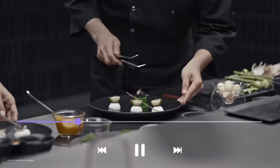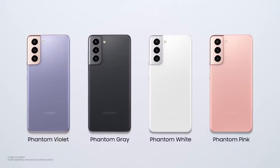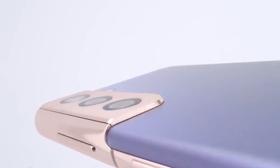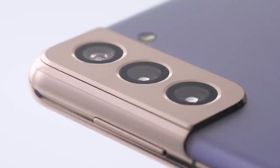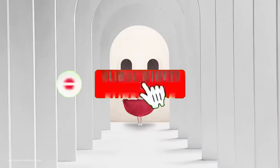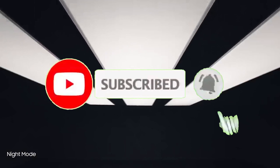What do you think of the new Samsung S21 and the Samsung S21 Ultra? How would you compare it to the S20 series? Please share your opinions in the comments section below, and remember to click the subscribe button to be the first to watch new videos on this channel.